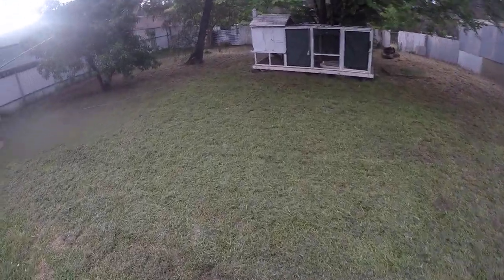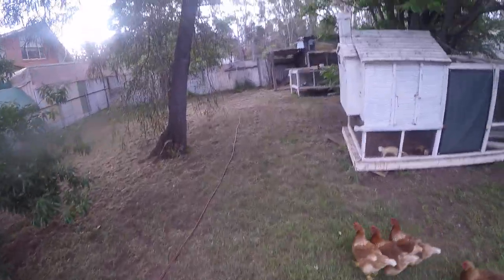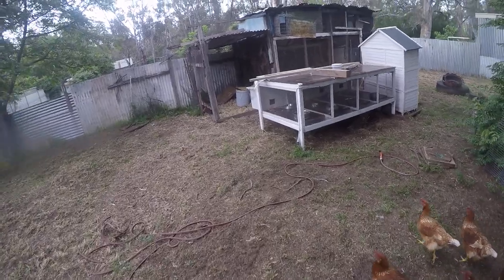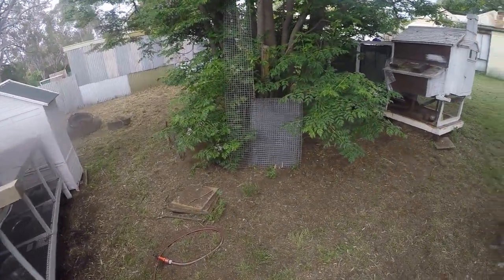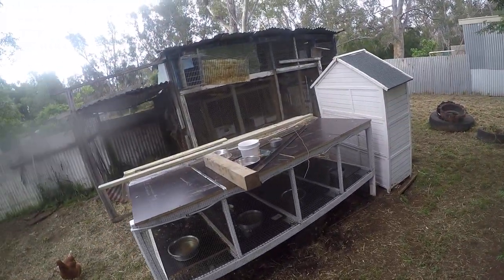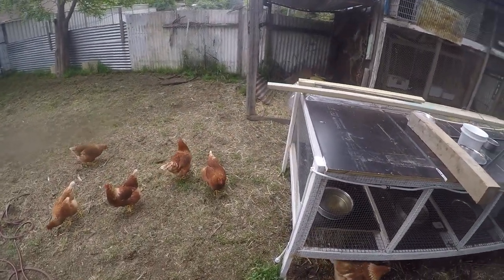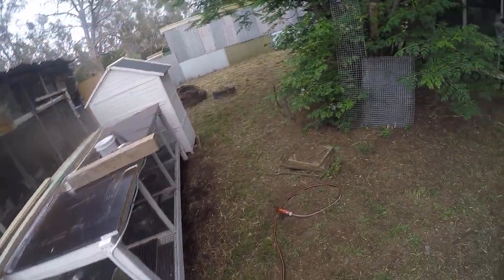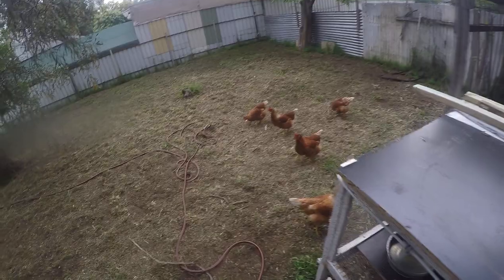How are you going guys, hope you're all doing well. I got a request the other day on the Hunting Life forum to show people, with the warmer weather coming pretty shortly, how I keep my ferrets cool. Some people use ice bottles and other methods. The region I'm in is a little bit warmer than Melbourne - I'm on the New South Wales-Victorian border and we do get long periods of hot weather. So I'll just show you what I do.